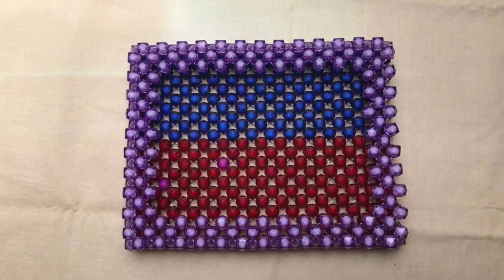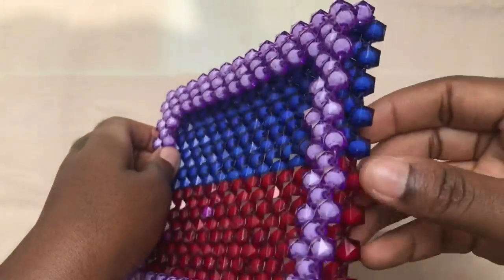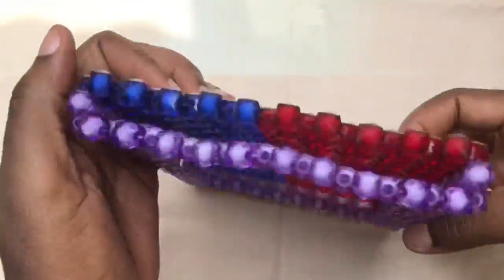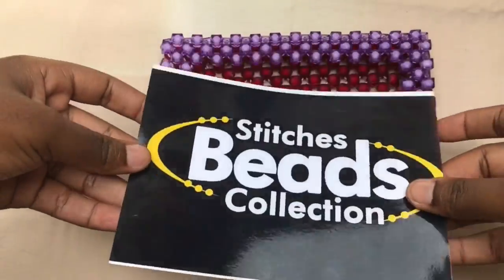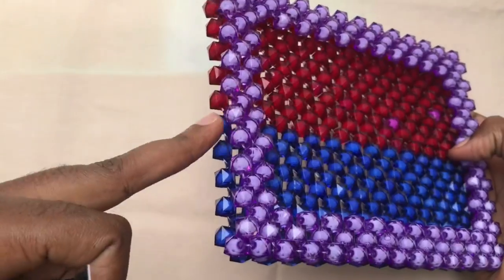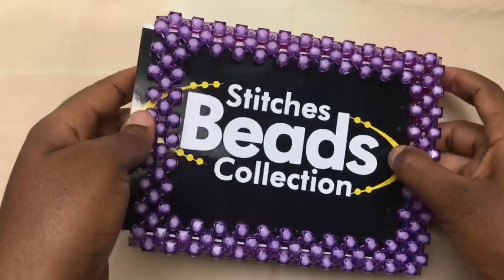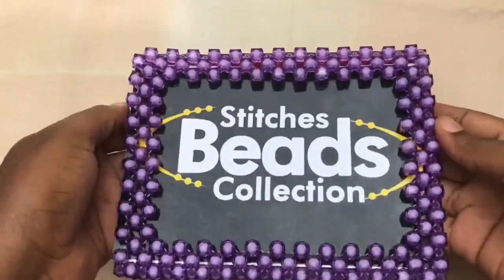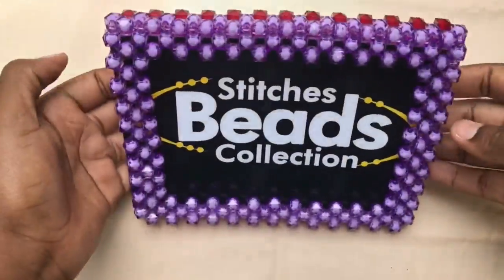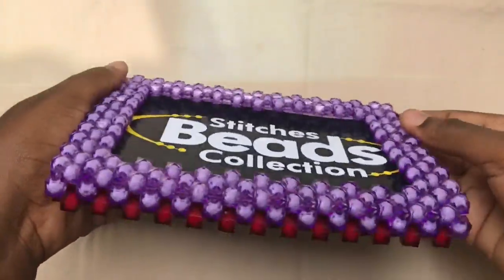After you are done passing the fish line through, that's what you should get, and we are done with the picture frame or photo frame. With your picture — as you can see, this is my picture — you are going to pass it through this side. That's why we left that side open, so we can pass the picture through and remove it anytime. You can put a picture in and remove it at any time. Here is our photo frame — we are done, and you can put a glass in it if you have one.